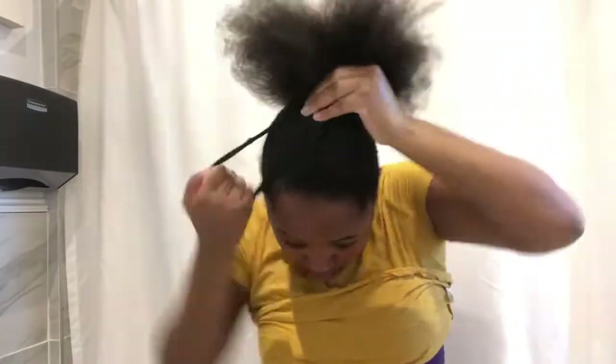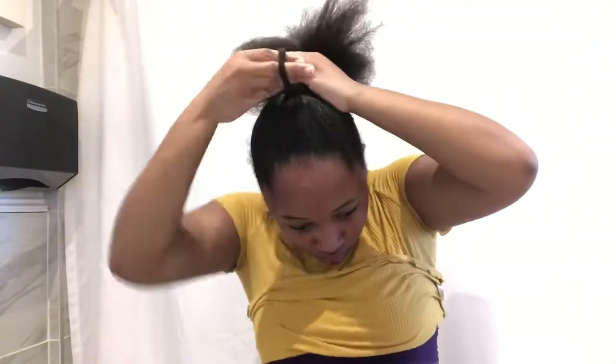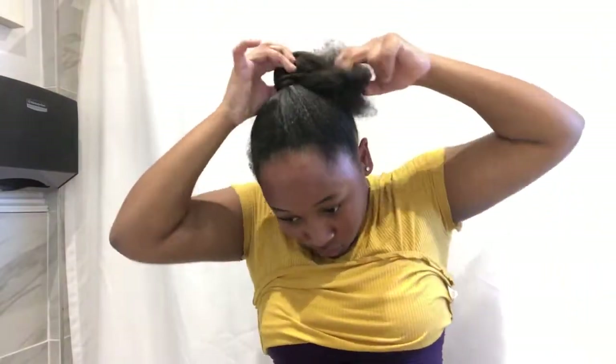This time I used headbands instead of scrunchies. I always use them, but for this video I wanted to use a scrunchie for the scrunchie users out there — but it was just not working on my head. I know y'all have this problem all the time trying to get your hair into a ponytail, but I got it this time.